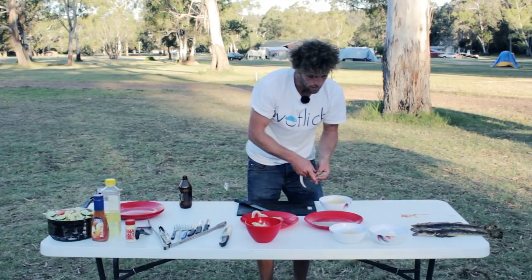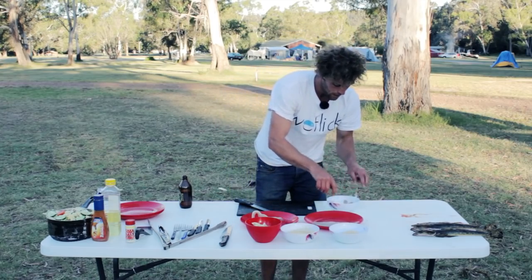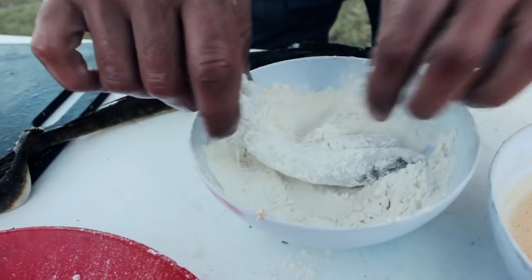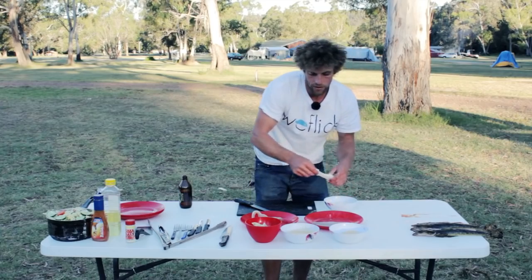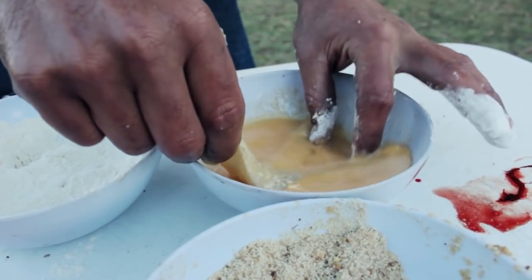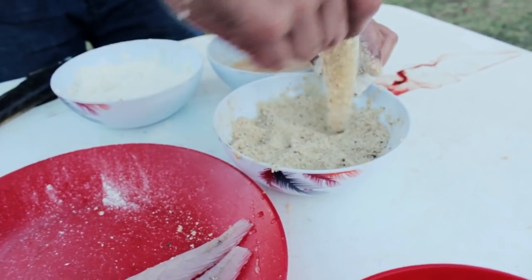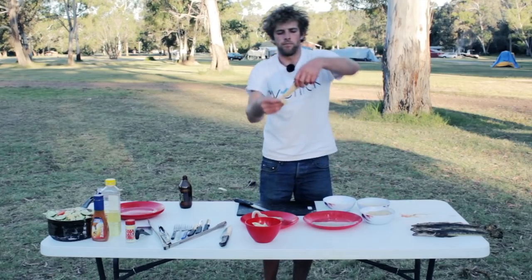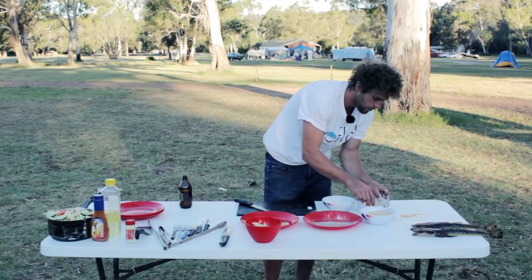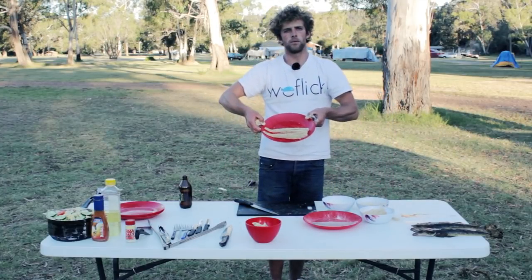Starting with flour — just give it a light dip in the flour, getting it inside the little flaps where you've deboned it. Shake it off. Into the egg, and then into the breadcrumb. There's one piece ready to go.